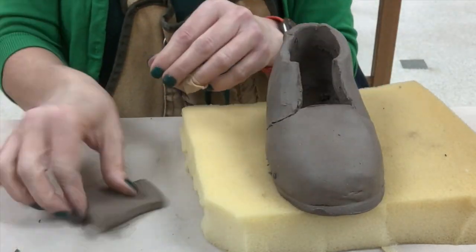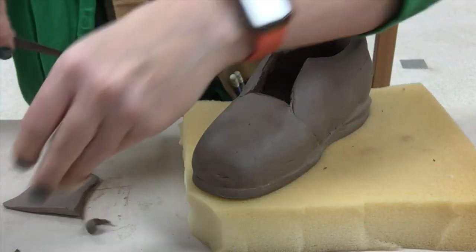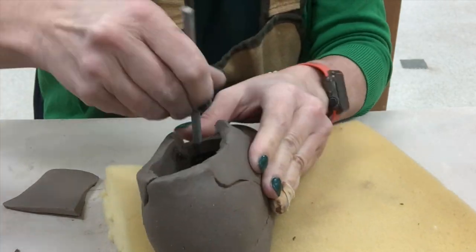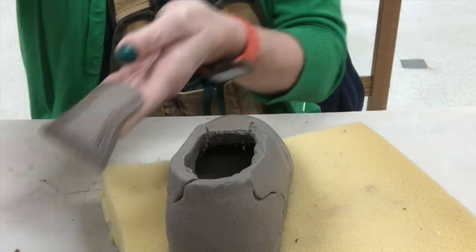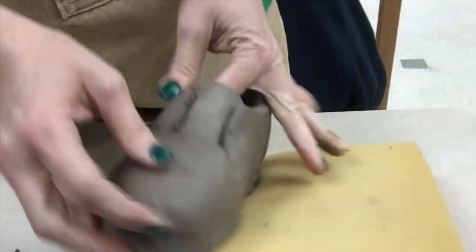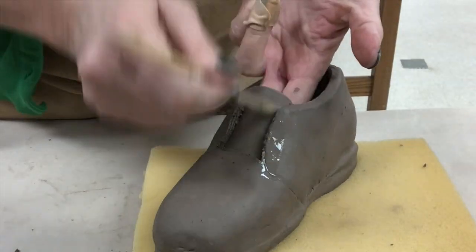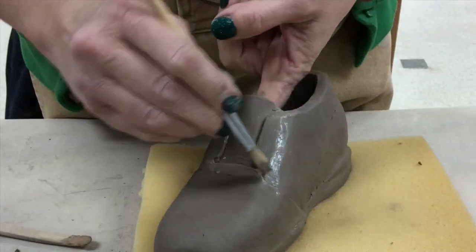Now this is an entirely different shoe that has a tongue. If you have a tongue in a shoe, I usually tell kids to make it a little bit thinner and bigger because the tongue has to go behind those top panels. Remember the top panels need to curve around your foot and then the tongue will go underneath it. So you have to slip and score the top of the tongue and the underneath side of those side panels, then push it together and blend it really well. You could use one of those wooden tools to get in there and help to push up the toe or help to blend it a little bit.